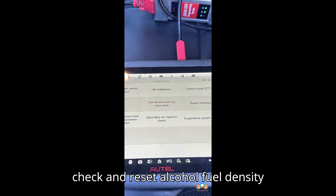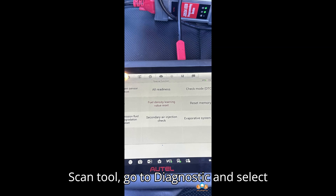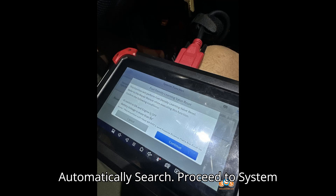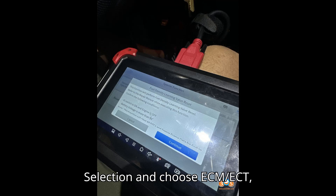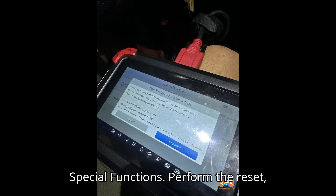Step 3 — Check and reset alcohol fuel density level. Navigate to Diagnostics: on the scan tool, go to Diagnostic and select Automatically Search. Proceed to System Selection and choose ECM/ECT, Engine and ECT System. Navigate to Special Functions and perform the reset.